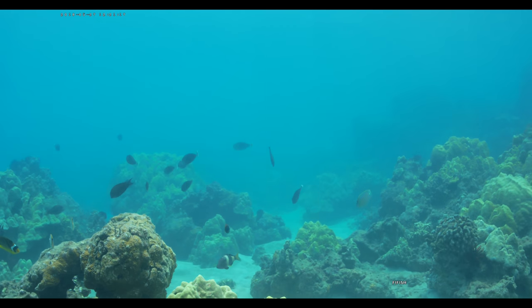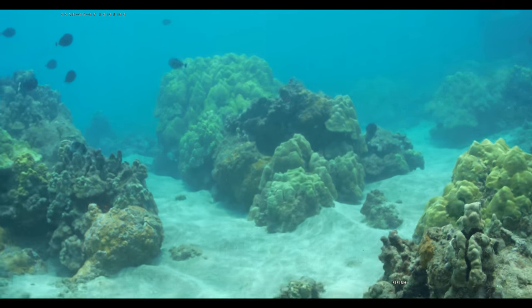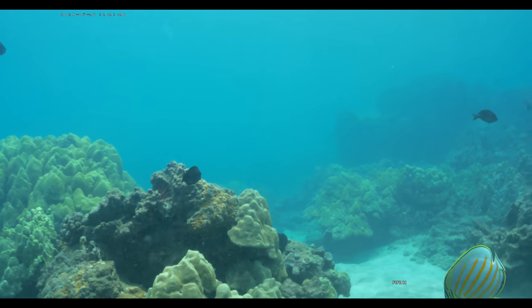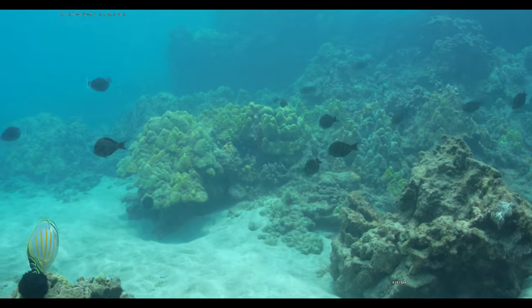Let's just keep exploring. Some goatfish — there he is. Beautiful. Just going to zoom around in the rocks here. Oh, I didn't turn the lights on. This right roller — I think I'm in high mode.